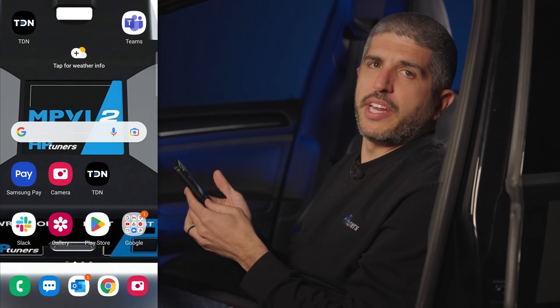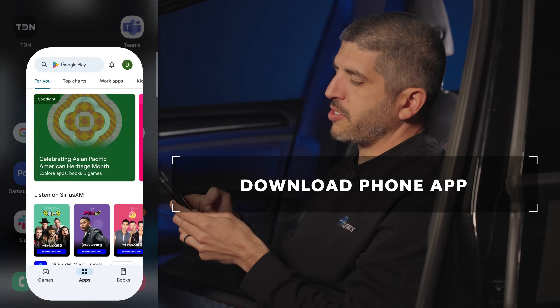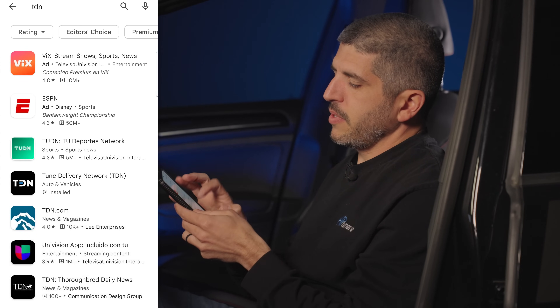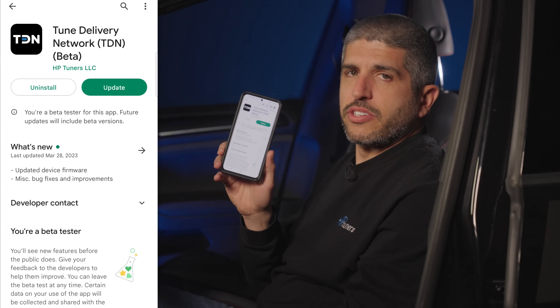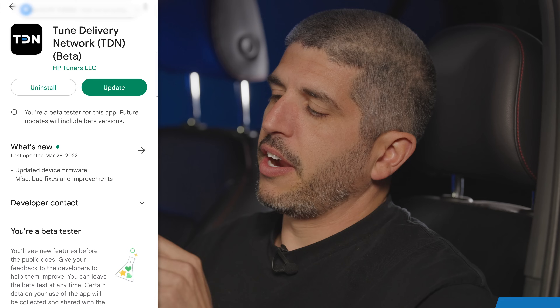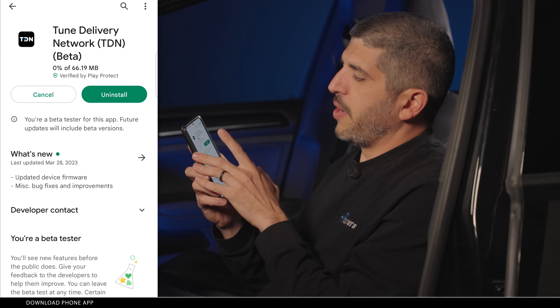So step one, we need to download the TDN phone app. I have an Android phone here, so I'm going to go to the Play Store and search for TDN, which is Tune Delivery Network. I already have it installed on my phone. If you already have it installed, make sure you're on the latest version — it's telling me there's an update, so I'm going to go ahead and update it.